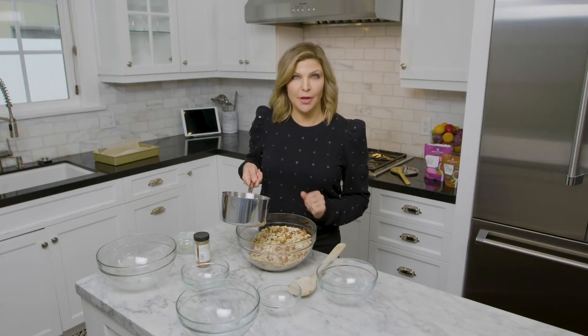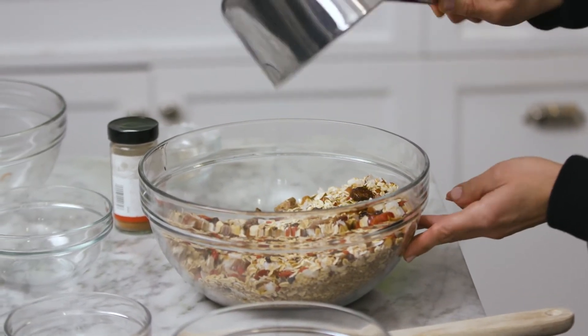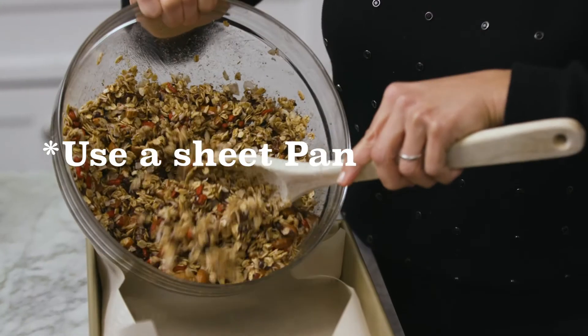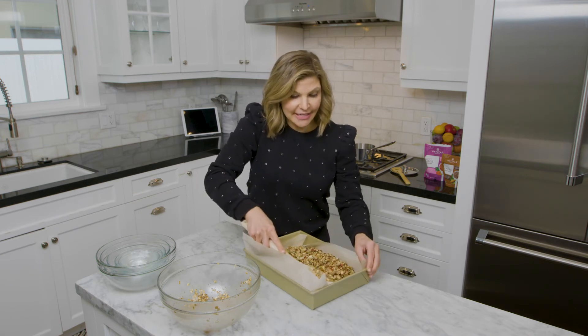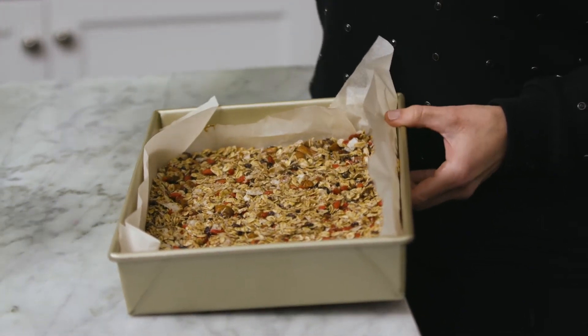Once the honey, coconut oil, and vanilla have come to a slow boil, you just pour it all over the dry ingredients. Stir it all up and make sure everything is well coated. After you have mixed everything together, put it into your pan lined with parchment paper, and flatten it all out with a spoon, pressing it down so you get a nice even layer.